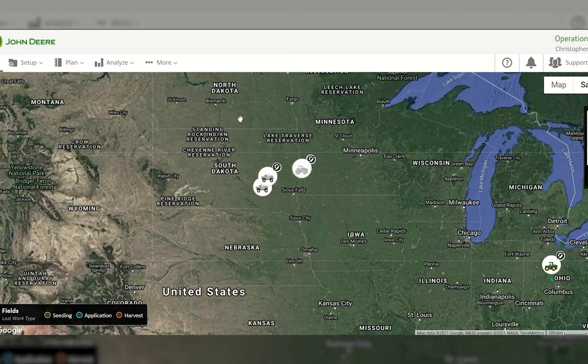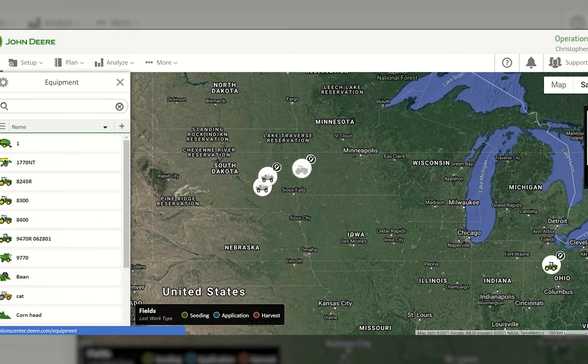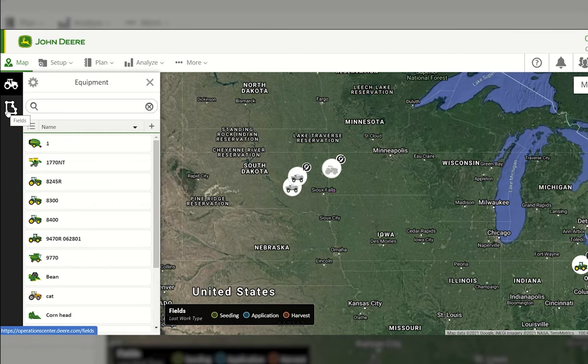Hello and welcome to the John Deere Operation Center with Chris Cypher. There are five different segments we'll be discussing in the Operation Center, starting with the map. Once in the Operation Center, we immediately go to the map page, which pulls up all your equipment, fields, and everything in that Operation Center account. On the left-hand side for navigation, we can go into Equipment — tractors, planters, implements, sprayers, combines — or select our Fields.